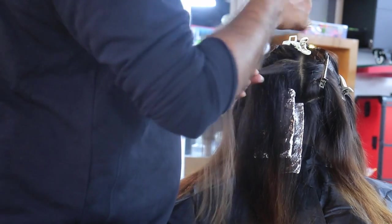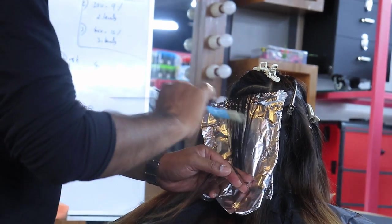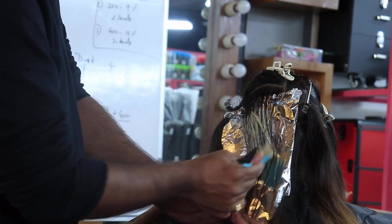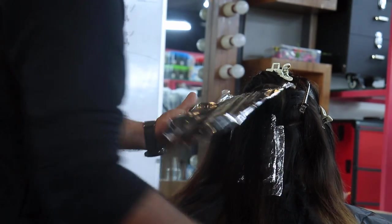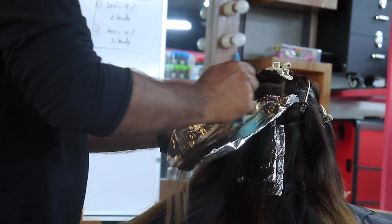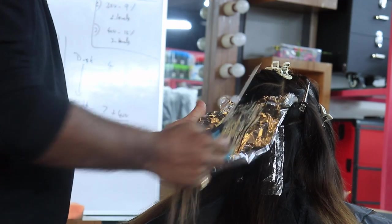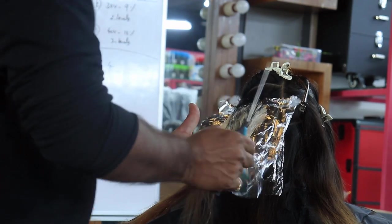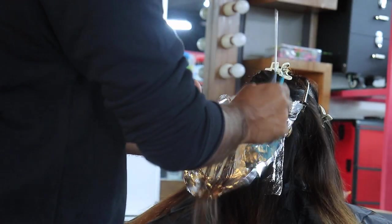Not too thick. Leaving from the root at least two inches from the root, and I am applying this. If you are not comfortable with the gloves, not required.